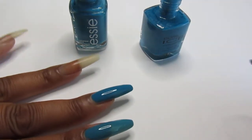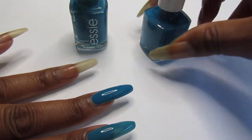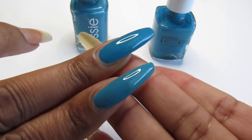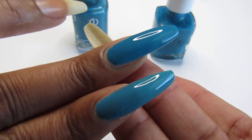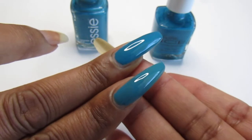Look at that - for my nail, look at that! So I'm not going to apply any more of that. Tell me what you guys think. Almost the same, right? I think the Essie is maybe a bit of a shade lighter than the Pure Ice, but they are both gorgeous.